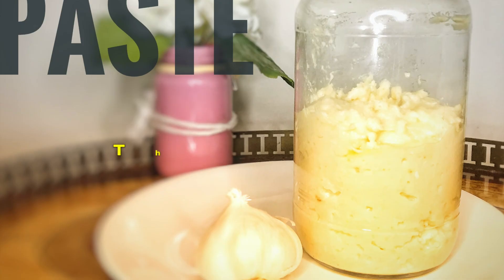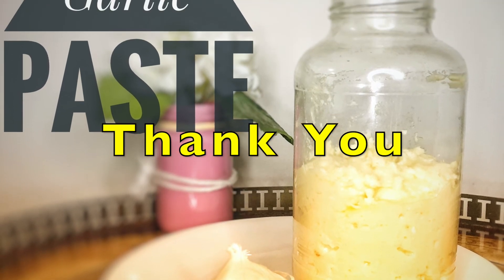I'm going to show you how to make healthy recipes — click the icon below to make sure you don't miss any videos. Thank you.